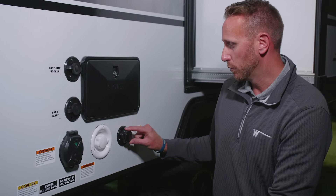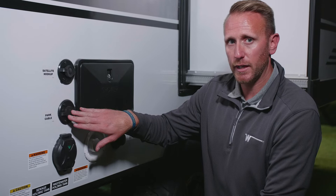You also have the ability to get cable at your campsite, or the ability for satellite hookups at your campsite.